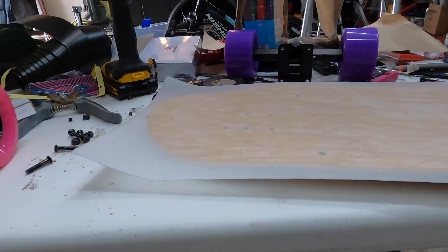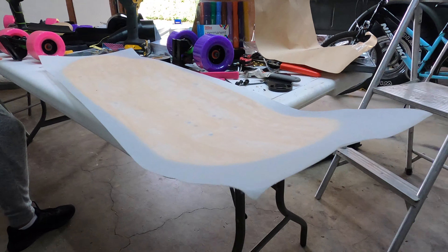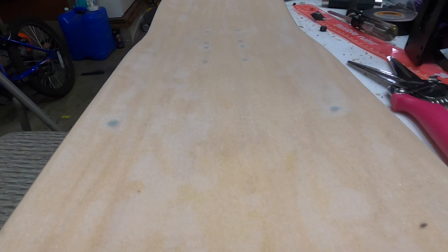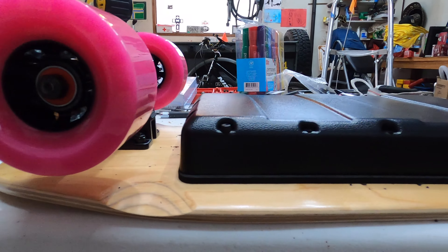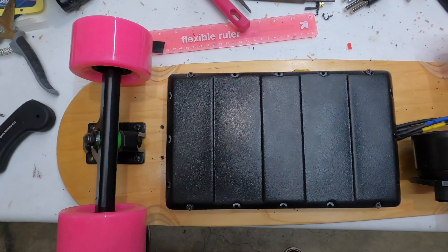To finish the board off, we unmounted everything and then applied clear grip tape to the top of the deck — that way all of the nut inserts would be covered. We then cut it to the shape of the deck so that it looked clean and nice. After that we mounted everything back onto the deck and the board was done.